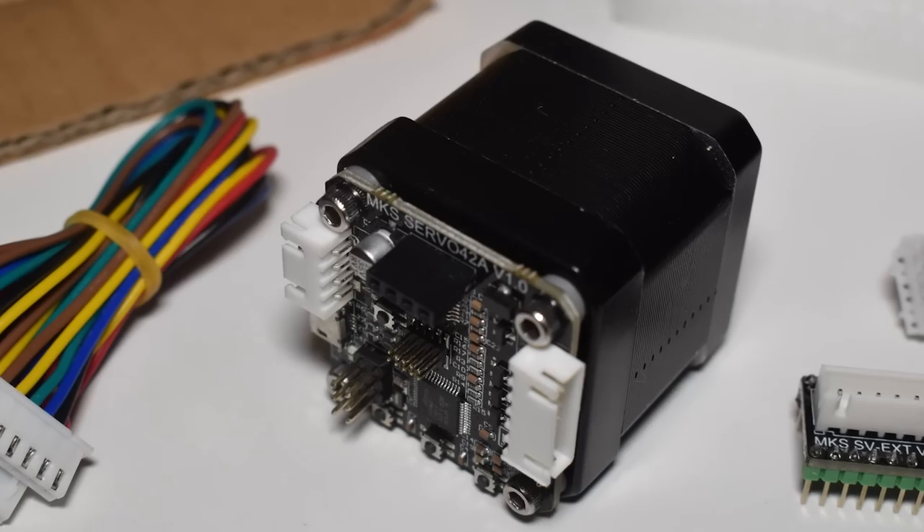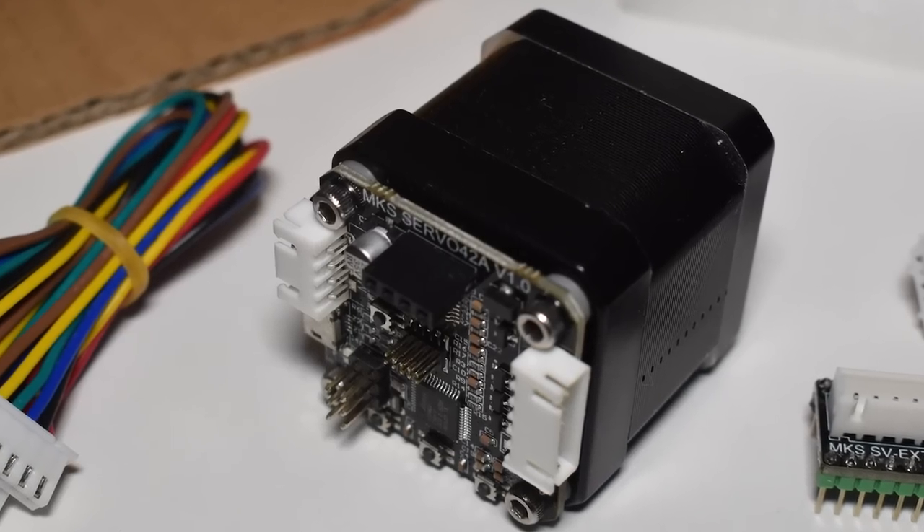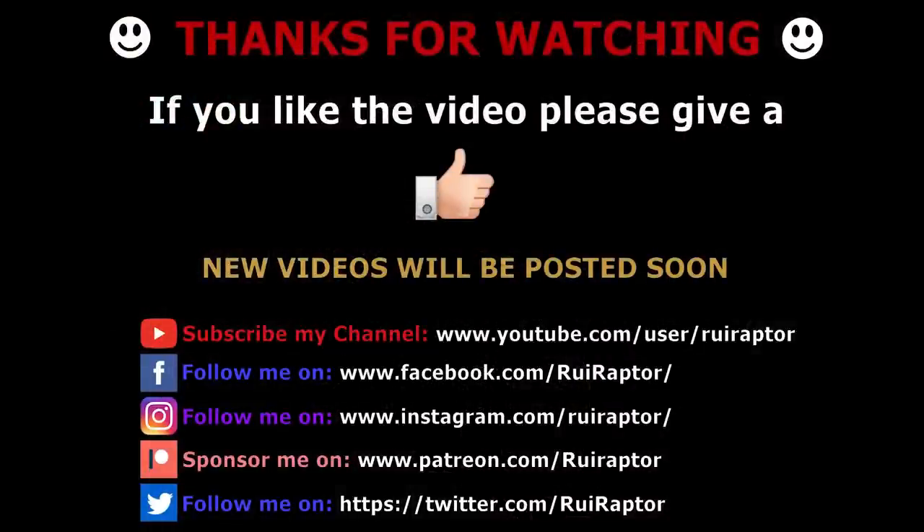And that's it you guys. Don't forget to check the video description for all the links and additional information. As always, don't forget to follow us here on YouTube, Facebook, Instagram and Twitter for more cool 3D printing stuff. If you like our work and wish to help, you can with Patreon. We will see you guys next time. Bye!